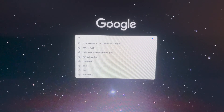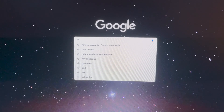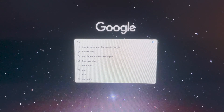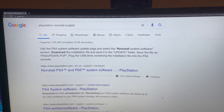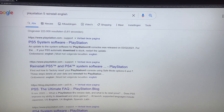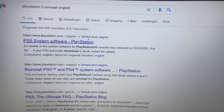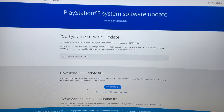Open Google Chrome or any internet browser. Search for 'PlayStation reinstall software' — you can also add 'PlayStation 5 reinstall' and it will come up. I searched in English because I live in Belgium and it otherwise gives me a different language, so searching in English makes it easier to follow along.